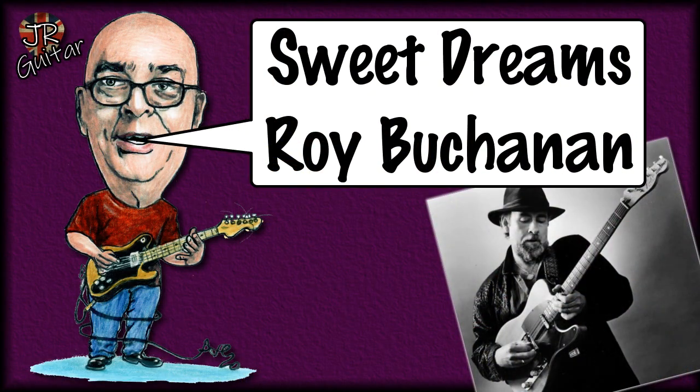On Tuesdays at the moment, I'm putting out a video where I talk about five of my favorite examples of the recorded tone of a particular make and model of guitar. So far we've done the Stratocaster, last week we did the Les Paul, and this week we're going to be talking about five of my favorite examples of the recorded sound of Leo Fender's masterpiece — the Telecaster.